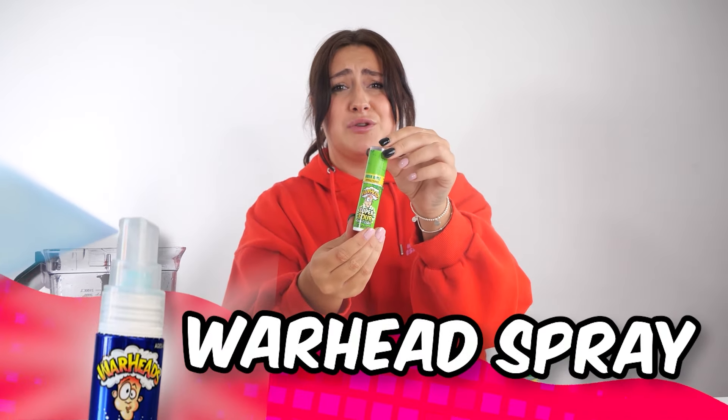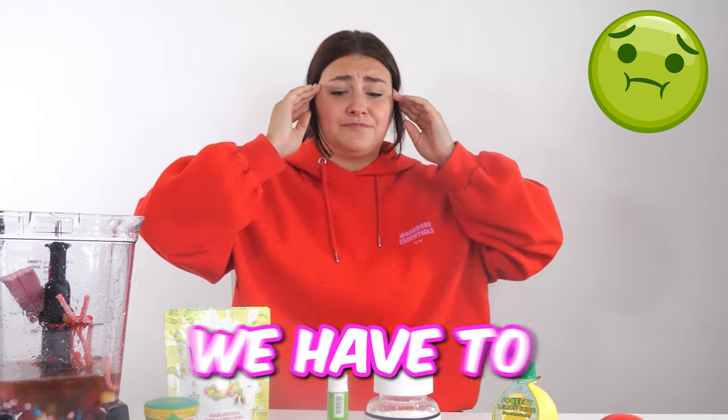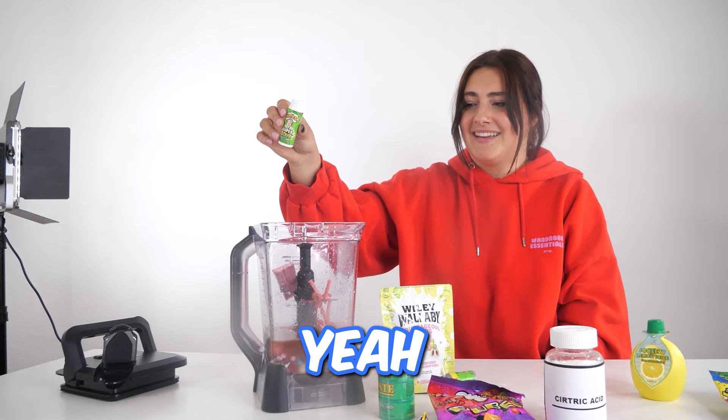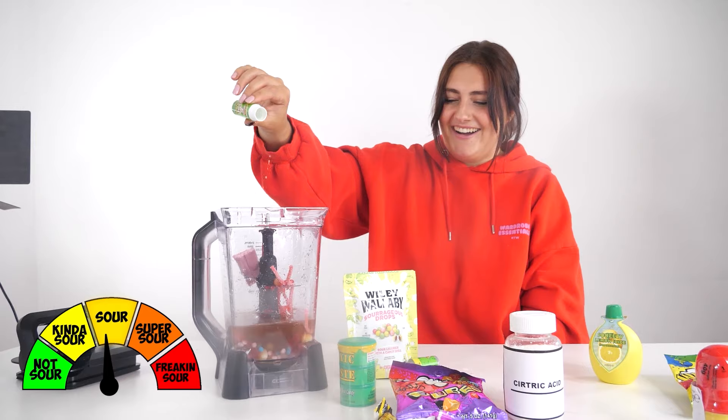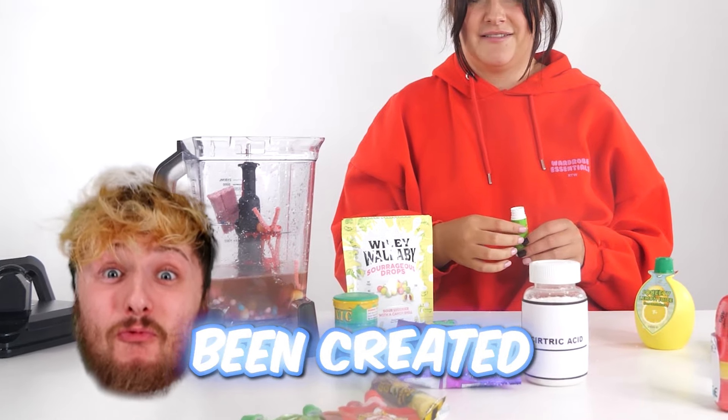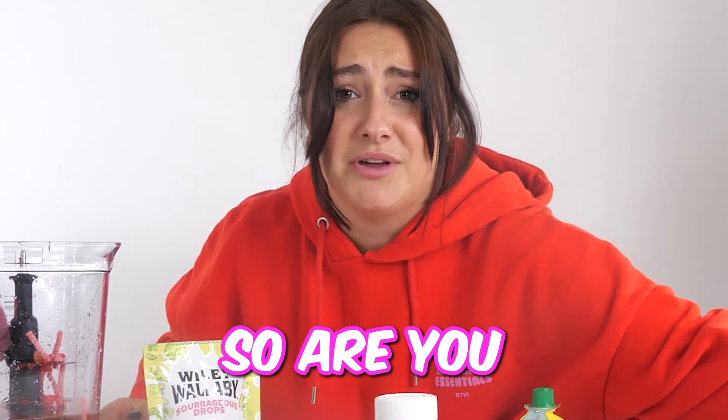Next, we have this Warhead Super Sour Spray. That is so sour. This drink is gonna be awful. We have to add this in — we're just gonna tip this whole thing inside. Shawnee, you do realize that is probably the most sour drink that's ever been created in the world. That is the aim of this video, Jake. And you're gonna drink it. So are you.